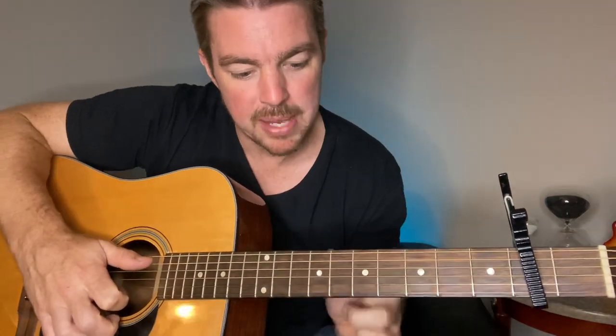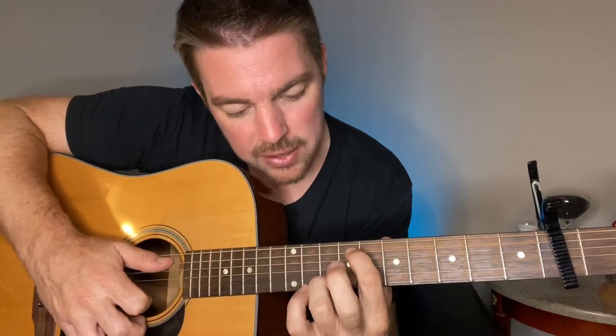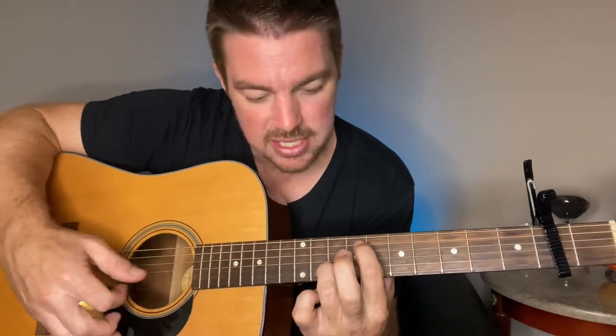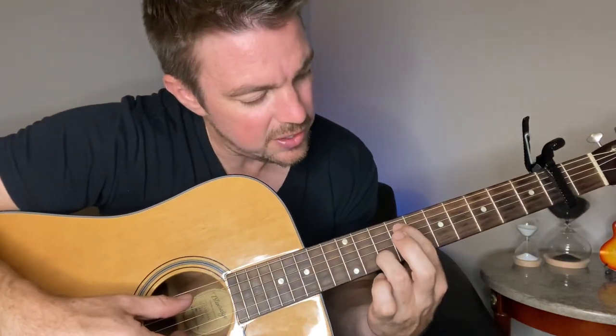For the last part, find the fourth dot — that's your ninth fret. Play the fifth string there, and then with your ring finger play the second string at the tenth fret. Squeeze the fifth and second strings.